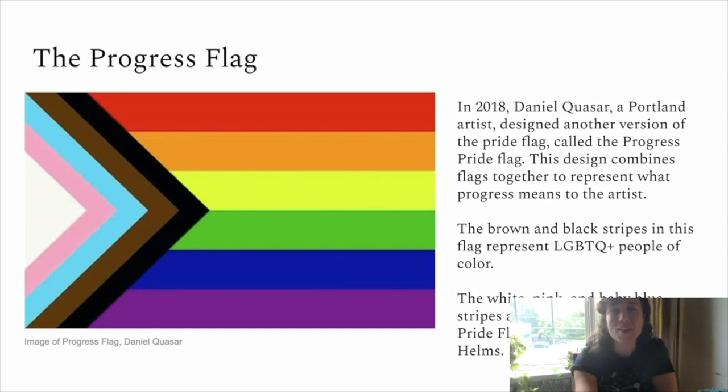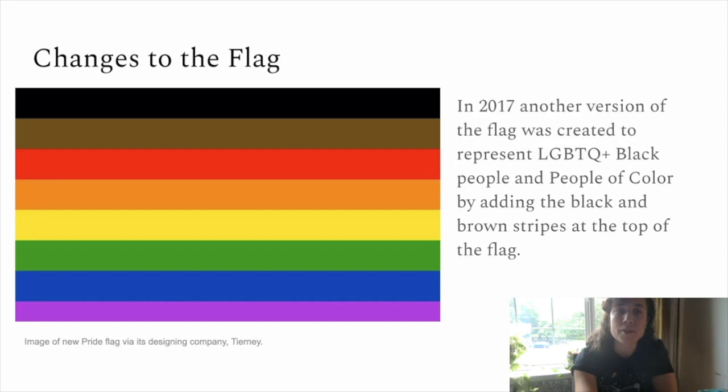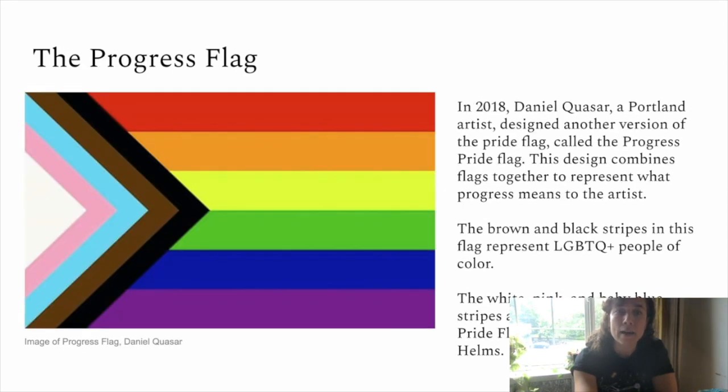Then just one year later, a Portland artist and designer named Daniel Quaser added more onto the flag. This is called the Progress Pride Flag, and it combines together the pride flag along with the 2017 version with the brown and black stripe, and also adds in the transgender pride flag, which was designed by Monica Helms. You can see those colors represented in a chevron pattern. There's something about all of these colors coming together with their different symbolisms and histories, which tells me something about inclusion and how that's become really important to represent in the flag.